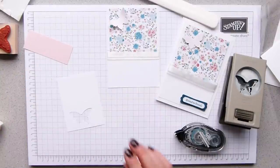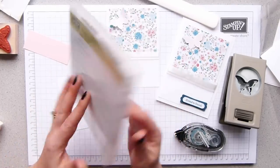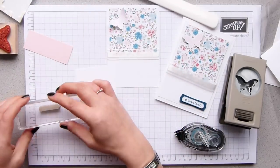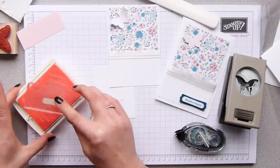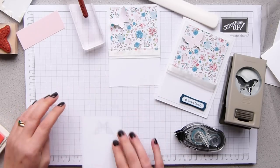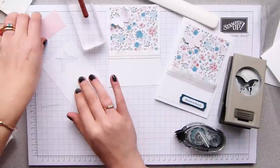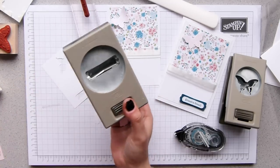My sentiment is from the teeny tiny wishes set, which has got all the sentiments — I've talked about this before and I absolutely love it. I'm going to stick with 'friend to friend', which is the one on my sample. I'll use a clear acrylic block, back into the pink pirouette — make sure that's well inked up. Round at the bottom, again so that you can punch it out. I'm using the word window punch now, and then with the modern label punch I'll punch out the pink background.